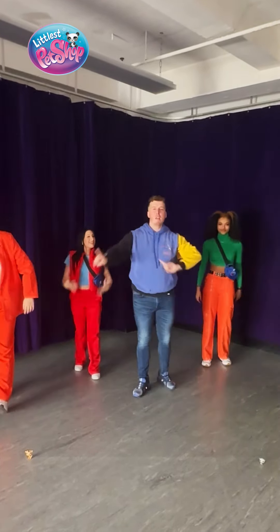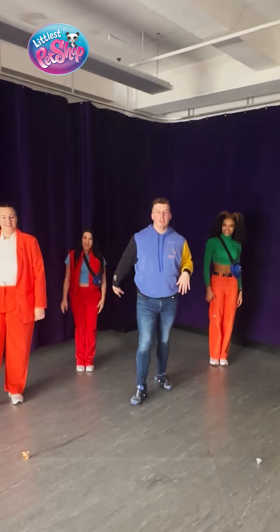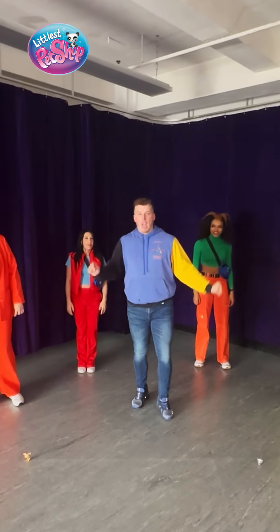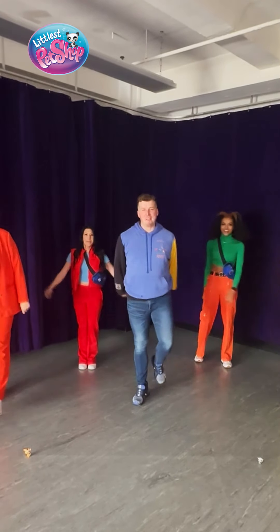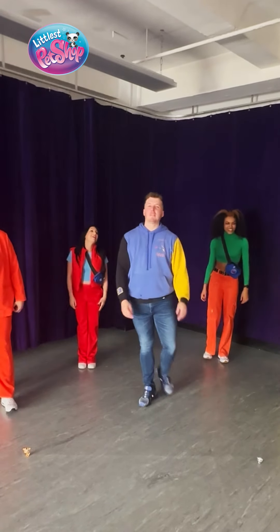Remember, have fun. This is all about just feeling the beat, because the song is such a bop and you just want to feel it. Ain't that right, dancers? My Littlest Pet Shop friends, let's try it again.